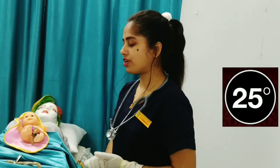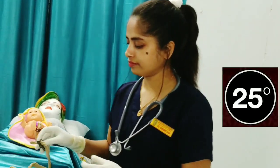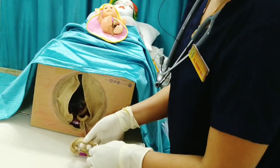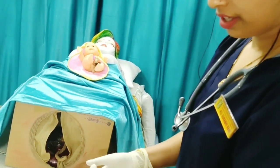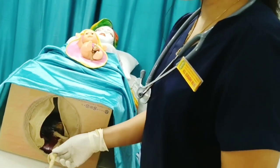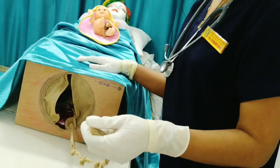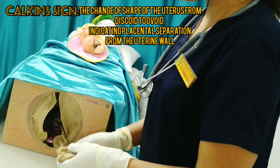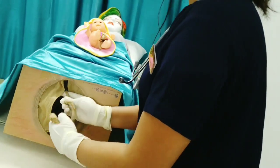Now that clamping and cutting of the cord is done, it's time to deliver the placenta. After the cord is clamped and cut, there are signs that show the placenta is separated from the womb — signs like a gush of blood, lengthening of the cord, and the abdomen becoming globular. If these signs are present, pull out the placenta — it will come out with a gush of blood.